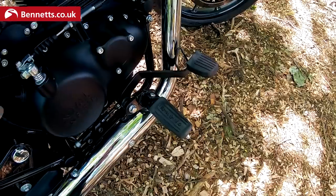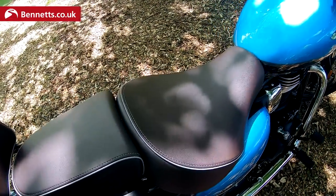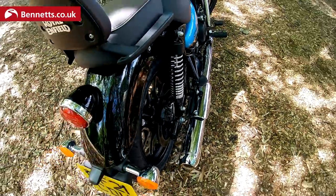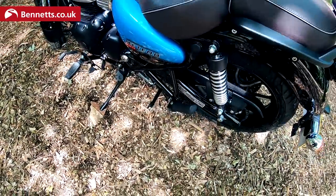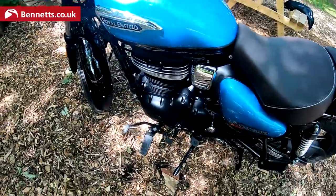It's really well put together — look at all that detail. There's a sort of feet-forward riding position and a nice big wide seat. The seat height is 765mm. The rear suspension is twin-shock, adjustable for preload.